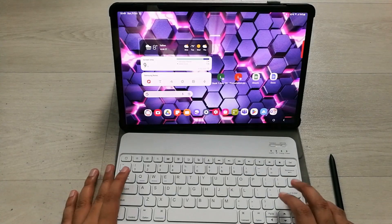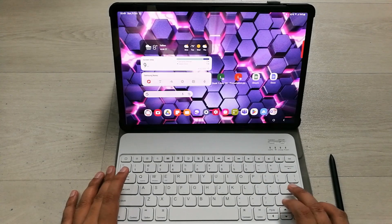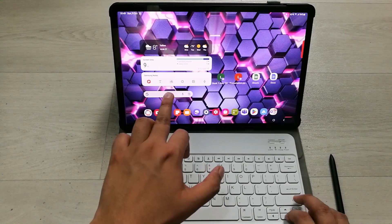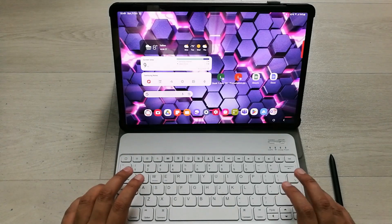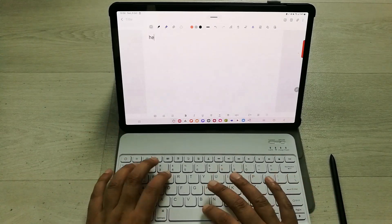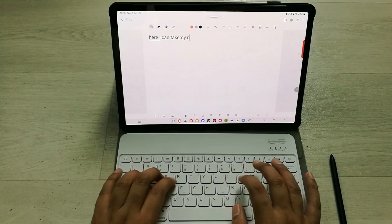Now I will try this Bluetooth keyboard with Samsung Notes. I go down and press Enter. There are different options — I move with the arrow key and select the Text option, then press Enter. It takes me into Samsung Notes where I can take my notes.